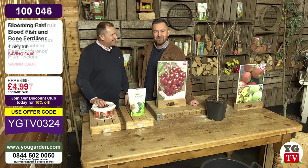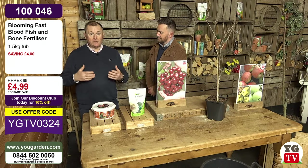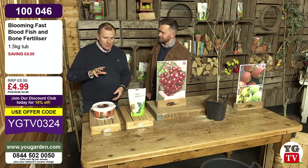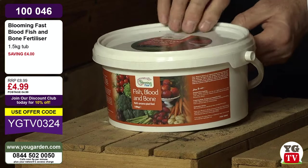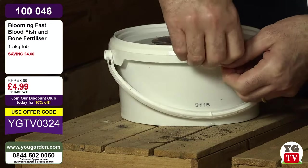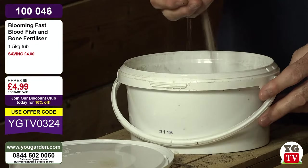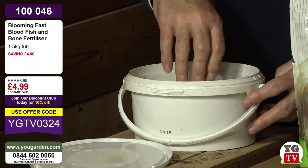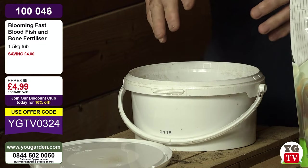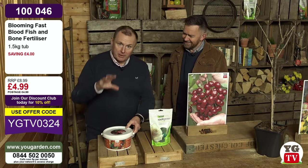We've got our fish, blood and bone - a big one-and-a-half kilo pot. Blood, fish and bone is natural, organic, and a fabulous general fertiliser. For anything you plant - a rose, a tree, a shrub, a perennial - anything that's going to be in the soil for years, take out the planting hole and literally sprinkle about a tablespoonful in the bottom. Loosen up the soil and then plant your tree. We're going to show you how to plant a fruit tree in a pot shortly. Even if you're planting in containers, use blood, fish and bone.